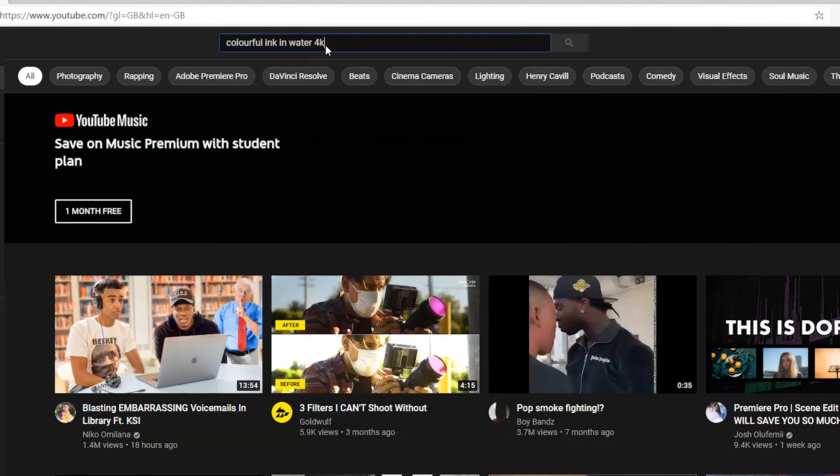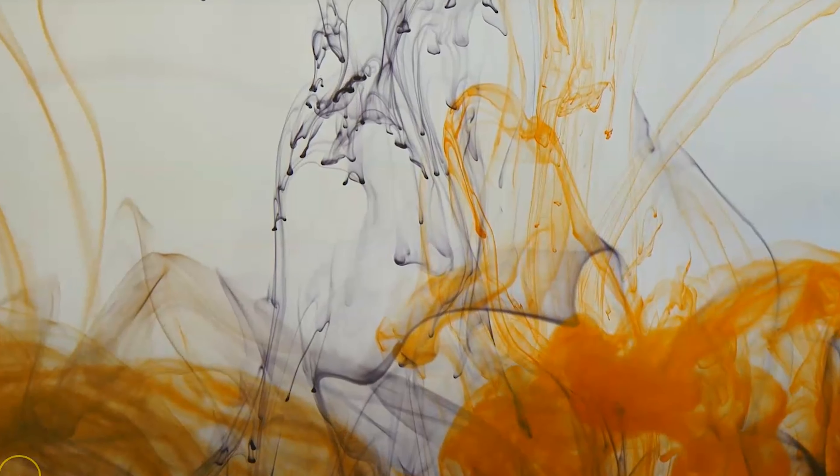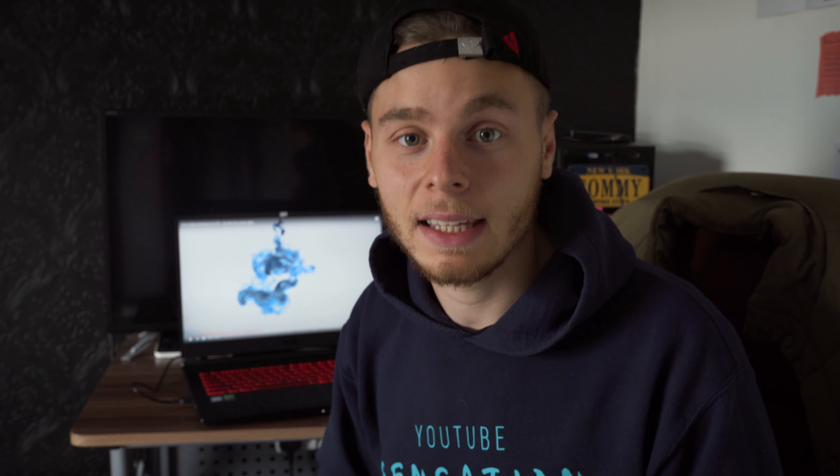Just type in 'ink and water free stock footage 4K', just so you've got the best quality. Once you've got that up, make sure you shut your blinds or curtains just to create a nice dark light in your bedroom.